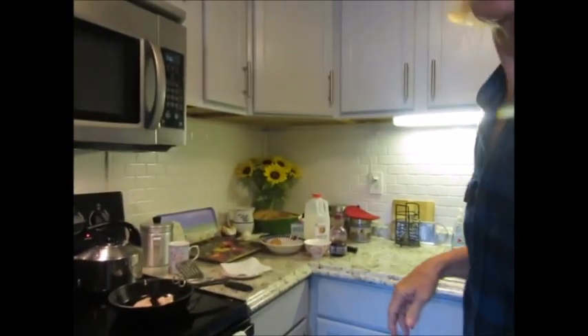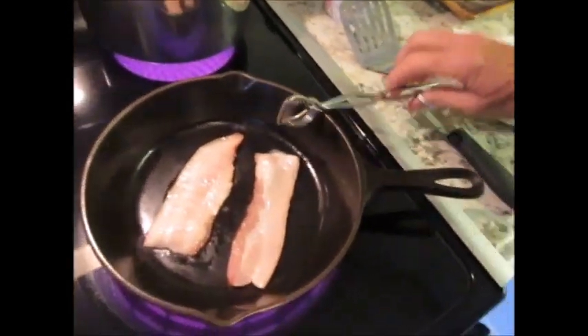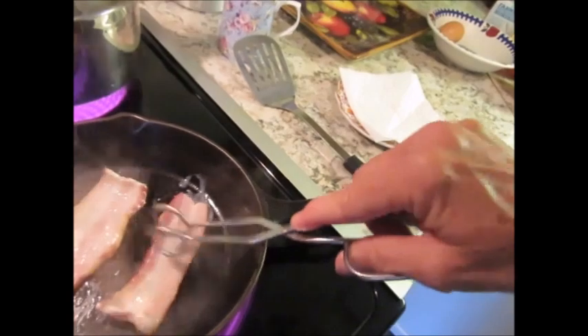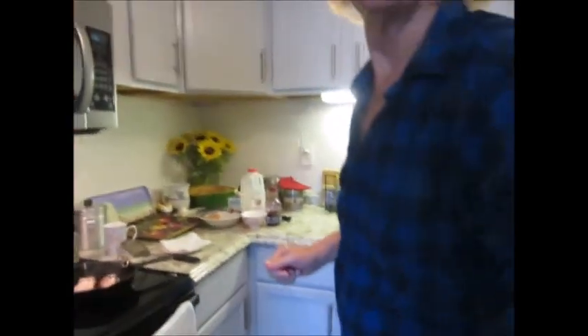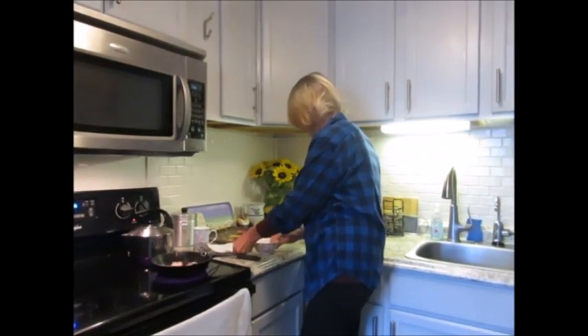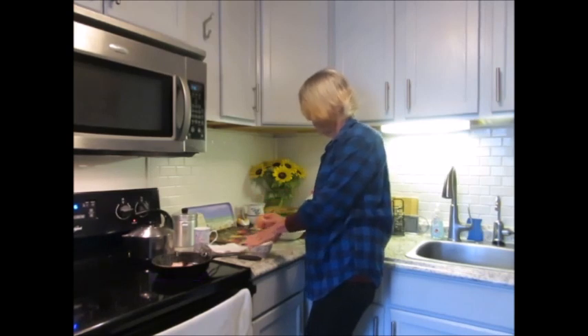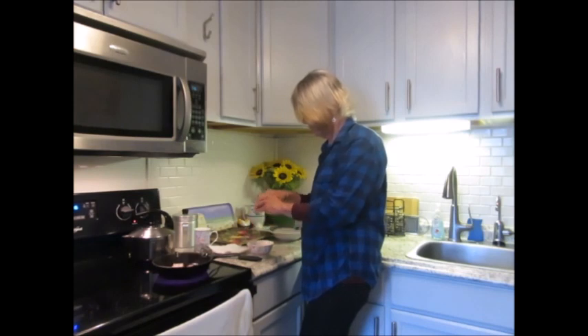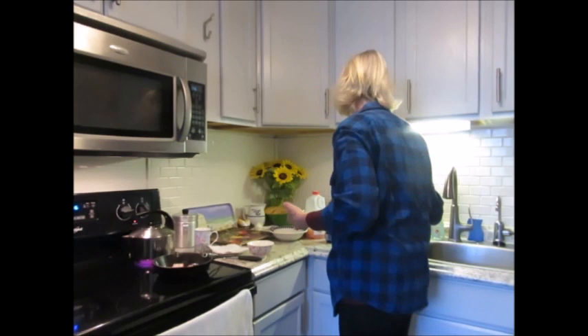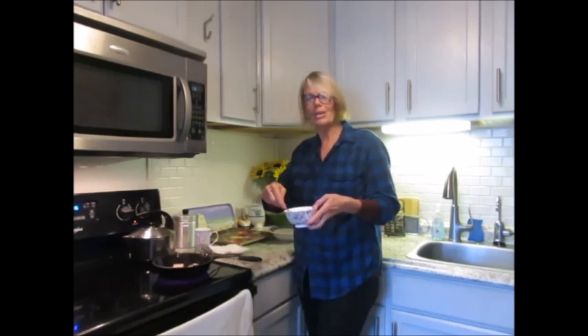Now we go back here. As you can see, the bacon is beginning to cook. So now what I'll do is I'll get my egg ready. Free range eggs. I try to do organic or natural — it is a little extra money, but if I can afford it. And we scramble. This is basic cooking 101 — scrambling an egg.